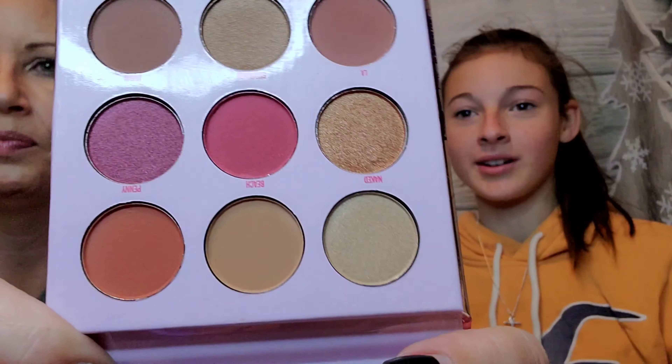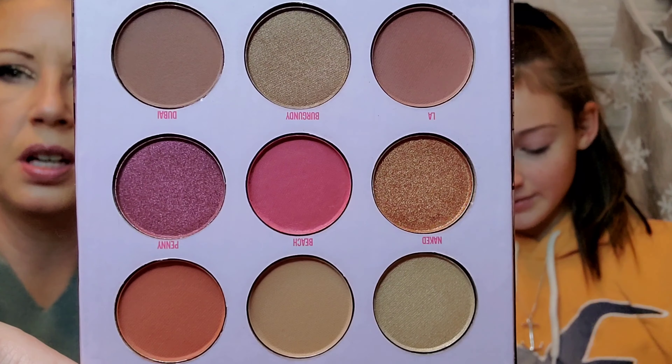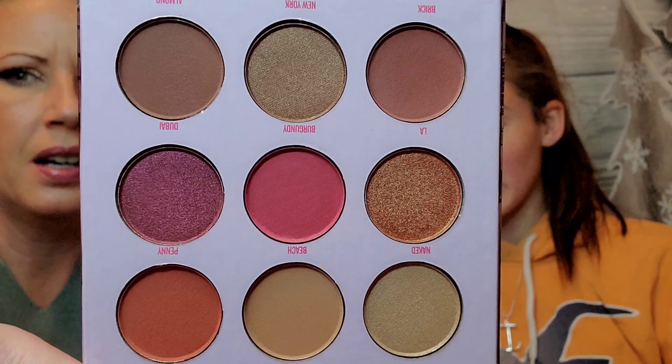Taking the plastic off, the colors inside are really nice. It comes with nine shades in the burgundy palette. This palette is $10 — not bad at all, very affordable. That brings us up to around $90.